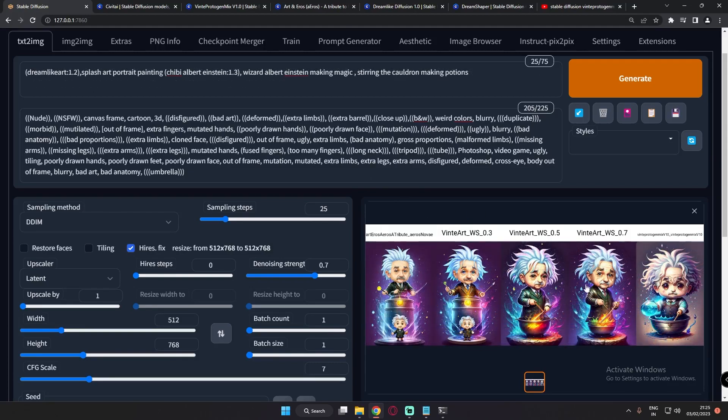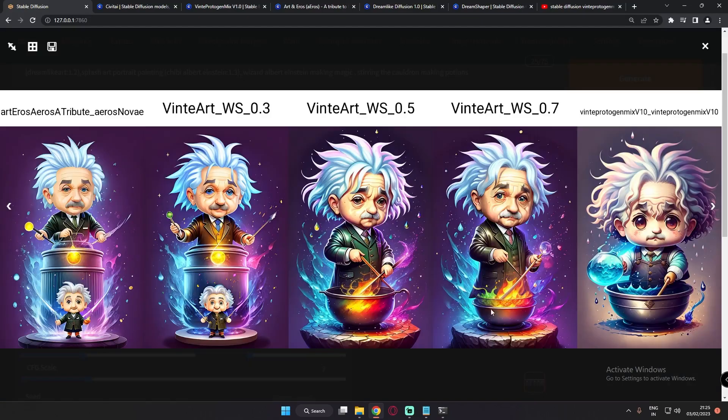Now let's jump to the third prompt: a dreamlike splash art portrait painting of a chibi Albert Einstein wizard. On Art & Arrows it's a cartoonish style. On Winter Protogen Mix the result is literally amazing — I just love the image. On the weighted models, 0.5 and 0.7 are my favorites — they are amazing and so cute to look at. I just love this model.